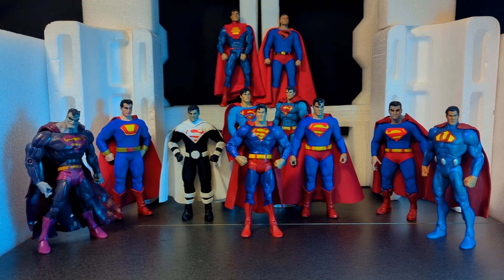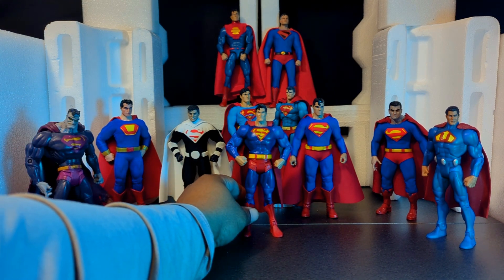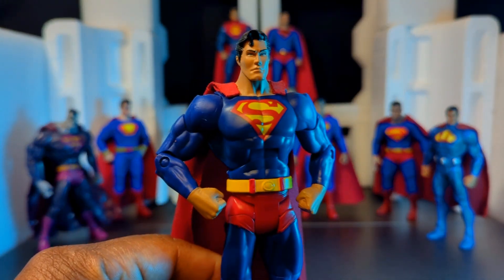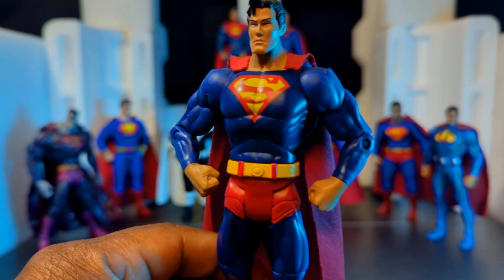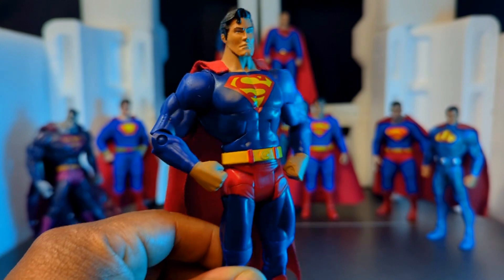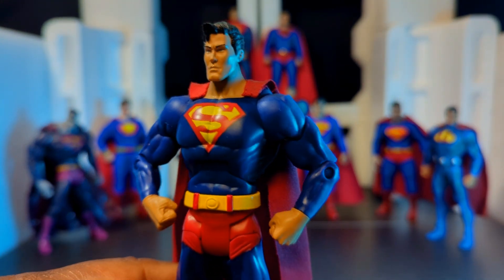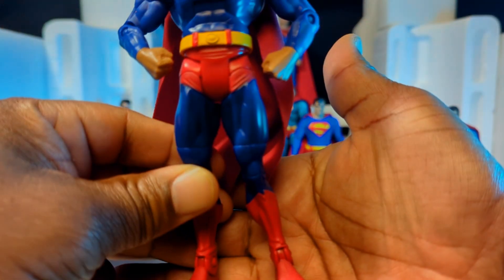I got into collecting action figures as an adult around 2017–2018 and I found out about DC Universe Classics. I didn't know anything about them and started picking them up because at the time DC offerings were scarce as far as 1/12 action figures. The DC Universe Classics line went with very stock bodies — basically everybody had the same body, the same mold, the same sculpt.